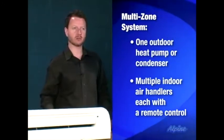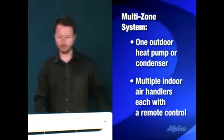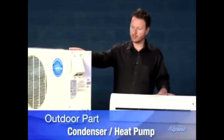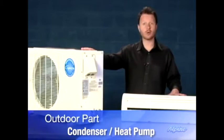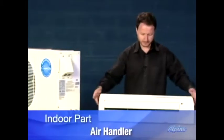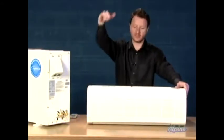Each indoor portion will have its own remote control so you can independently control the temperature in those parts of the home. Here we have the outdoor condenser or heat pump — it sits on the ground or could potentially sit on a roof as well. This would be the indoor part that mounts on the wall up near the ceiling.